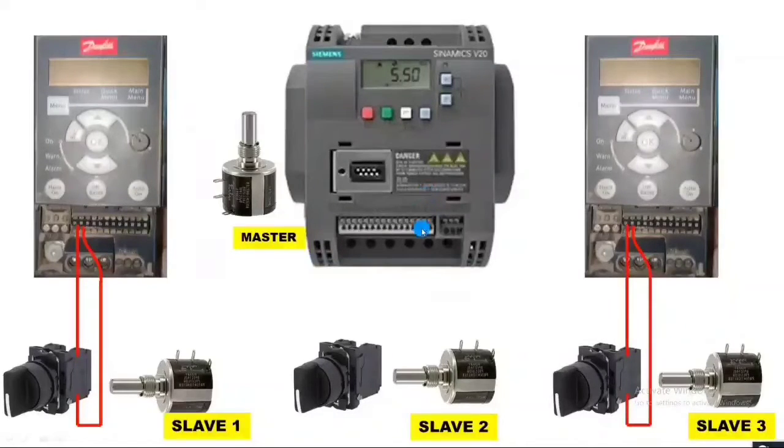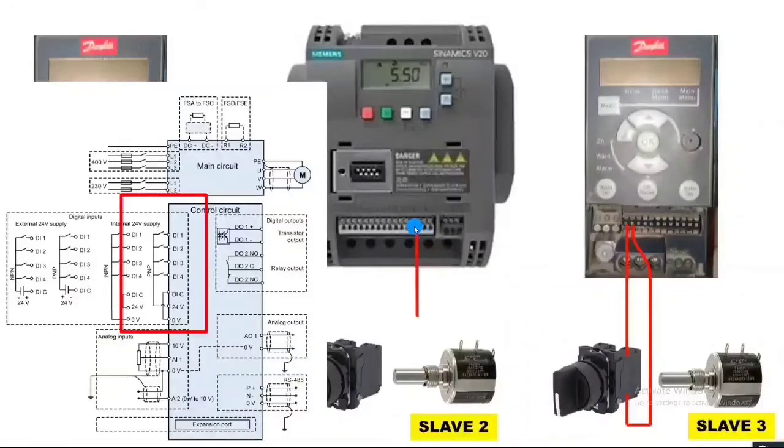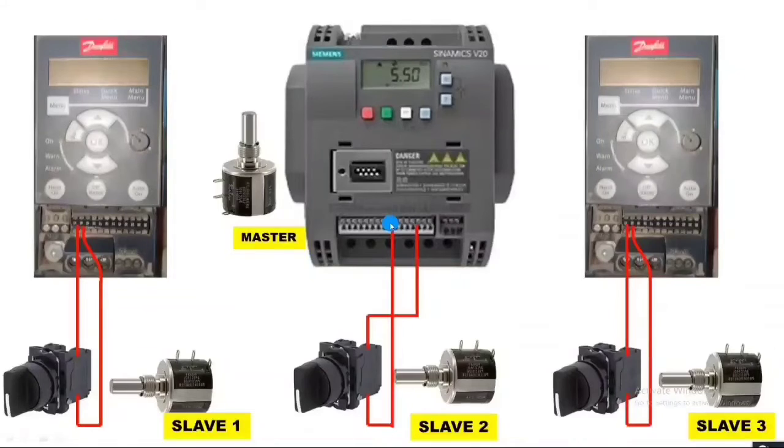In the Siemens Sinamics V20 drive, we connect to the 24-volt DC supply terminal. Connect the 24-volt DC supply point to the selector switch input, and the output is connected to DI1. So the DI1 connection comes from the selector switch output.